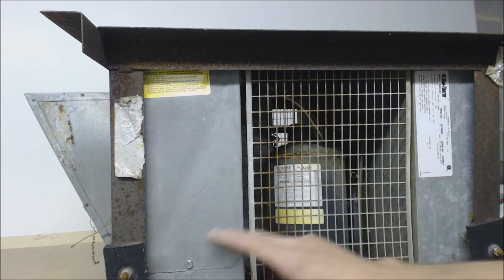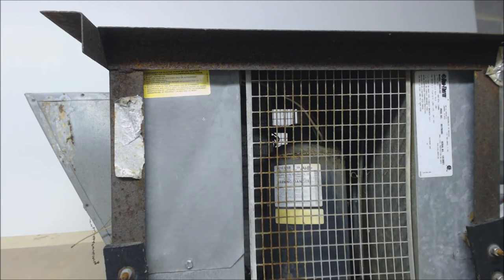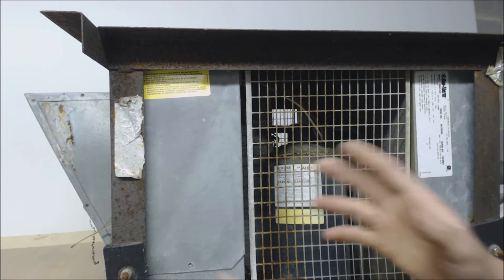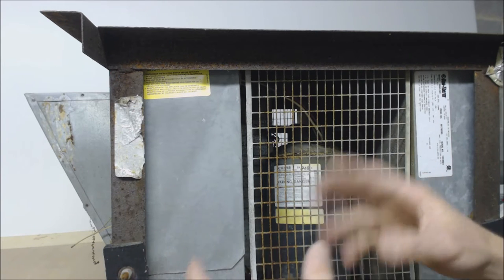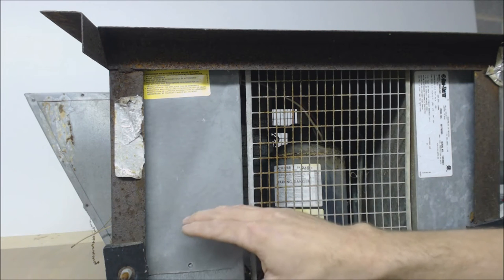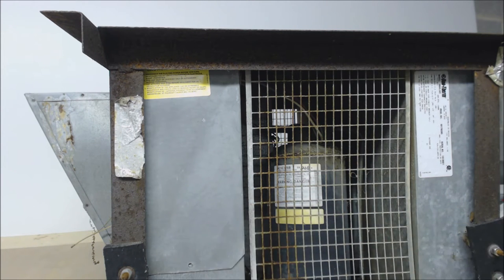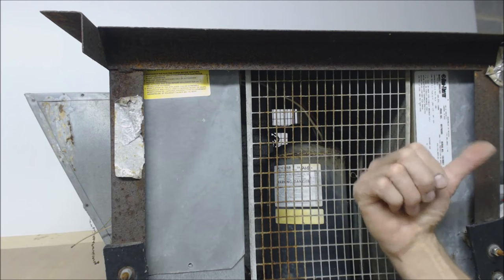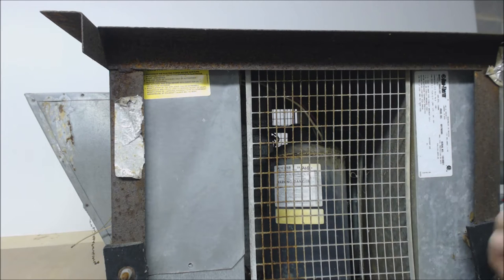This is where you get to all the electrical in order to do the servicing. What we're going to do is take this cover off and check it out. It's a little hard to get to — you basically have to have already taken the skirting off the trailer to get to the side of this, because you have the actual condenser coil located right on this side.